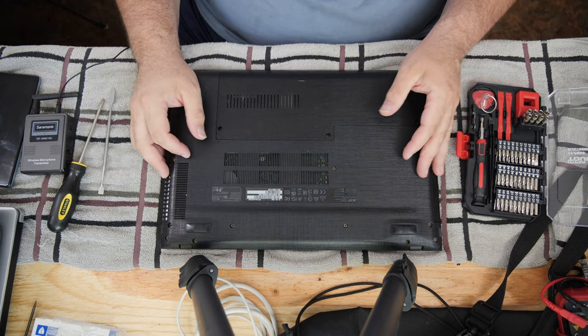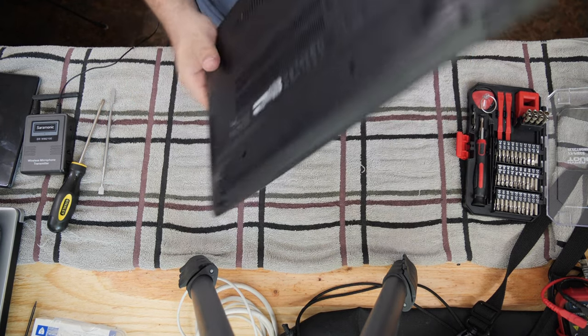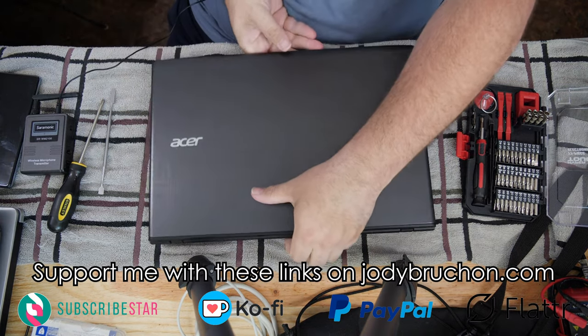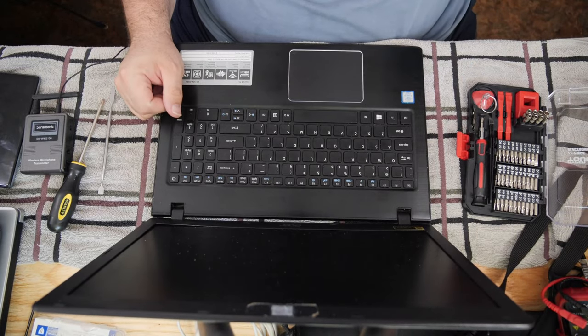Thanks for watching. Like, comment, subscribe, and of course go to jodybruchon.com to financially support me so I can continue making these computer repair videos to help people out. Take care and have a nice day.